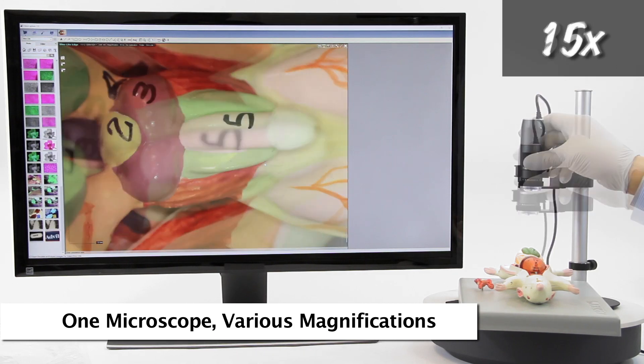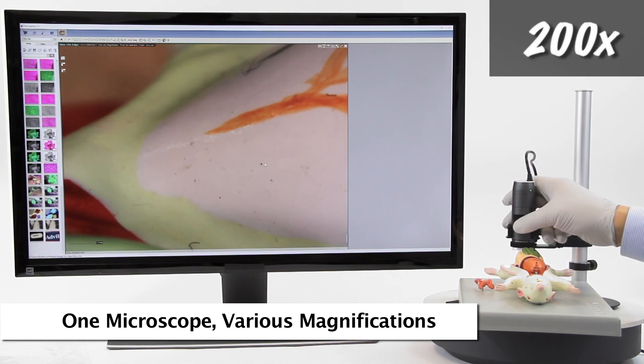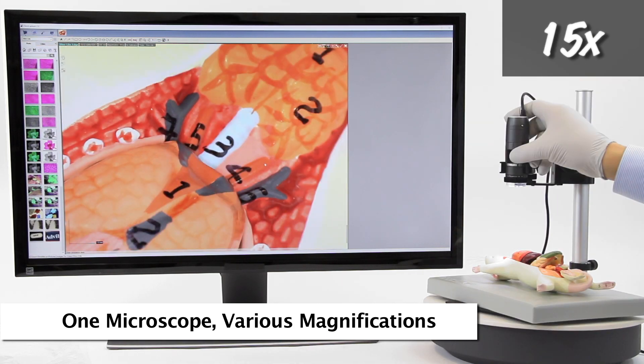The Dynolite can be easily used in a handheld capacity for viewing and inspection. However, using a stand is recommended for the best stability and imaging results.